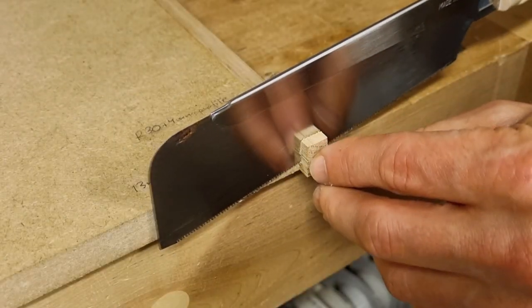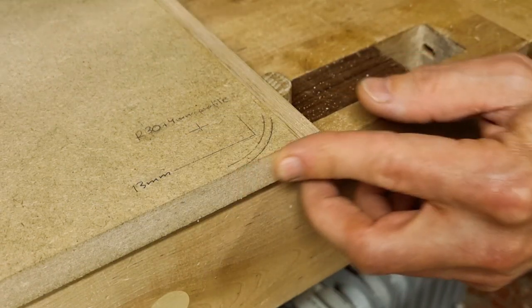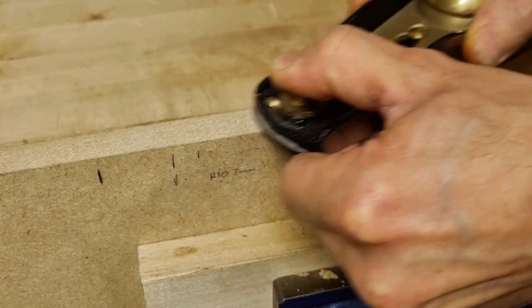The next step is to trim the edge bandings to correct length. First I cut my edge bandings as close to the base as I can without going into the base material, then use a small block plane to trim the surfaces flush with each other. The short side edge bandings are now trimmed flush with the base material in both thickness and length. I will now make the cutout for the drain on the back side of the tabletop — it might have been smarter to do this after attaching the long side edge bandings, but this is when I do it.